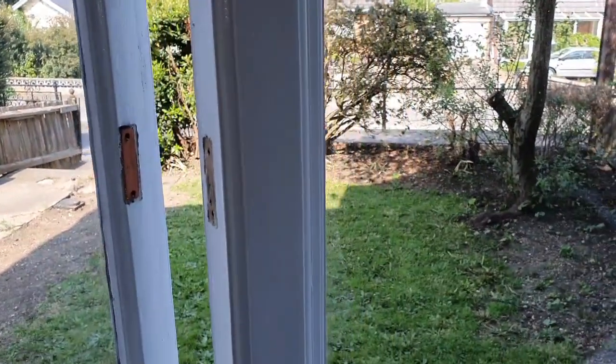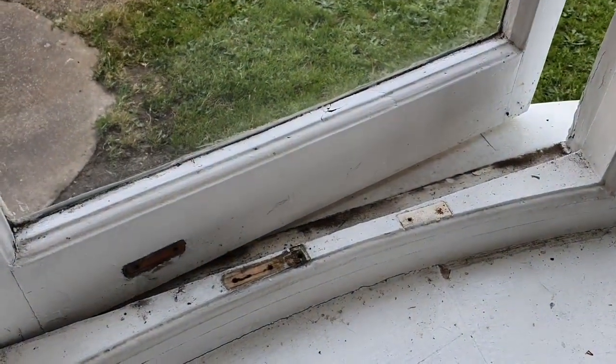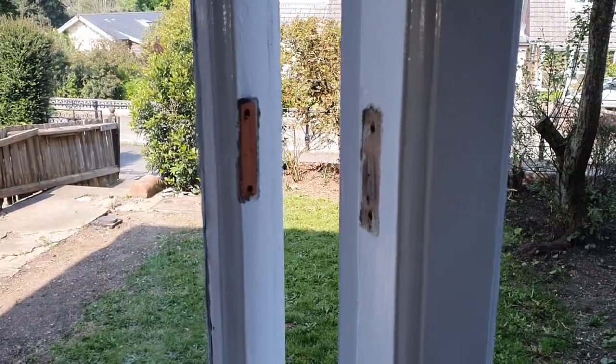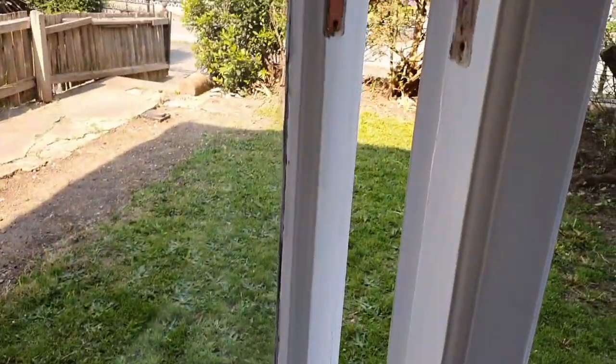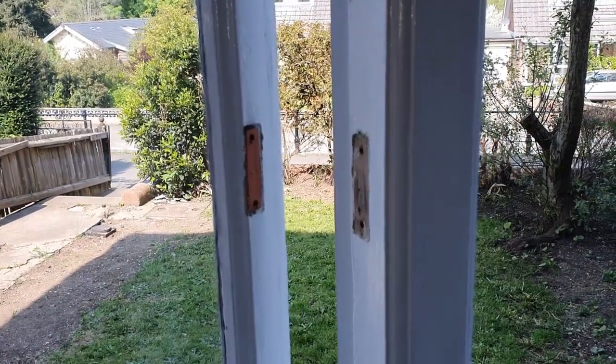Ideally, this is the stage where you'd be sanding and painting the whole window. I don't have enough paint to do that today, so I'm just going to sand and paint around the areas where the fittings have been, and it's absolutely crucial that you do this before putting the fittings back on. This will ensure you have a nice clean finish at the end.